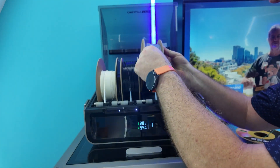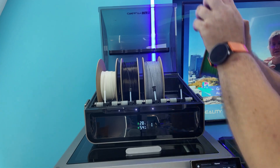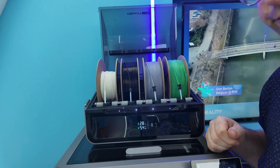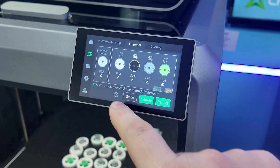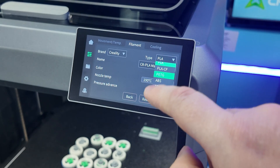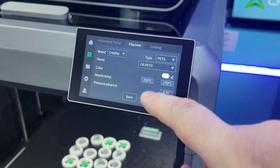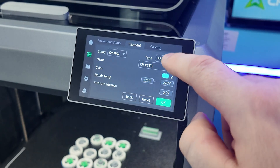It is a sealed box. Watch this — that's how easy it is to load two rolls of filament. You've got your filament choices here, you can edit them, you can choose the type of filament. You've got all your different types — so if you're going to have PETG in there: hyper PETG or CR PETG. I don't have RFID tags, but it's just that easy.